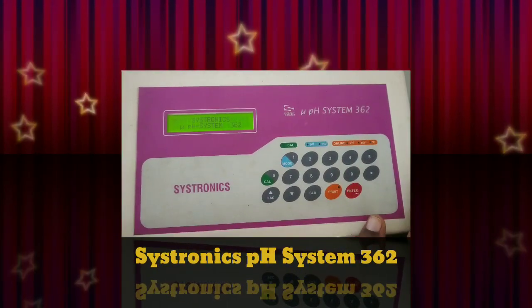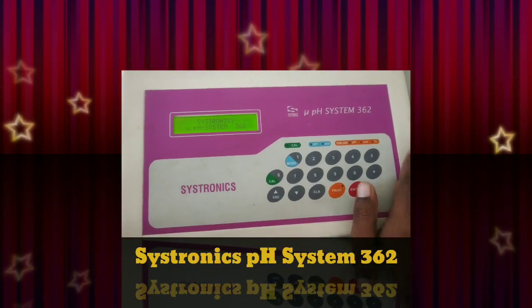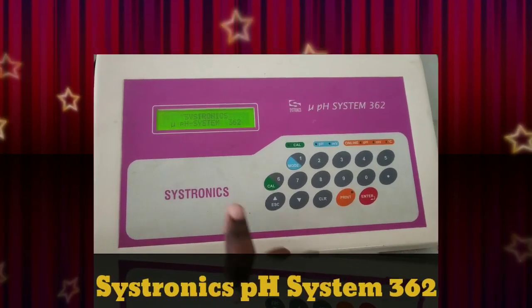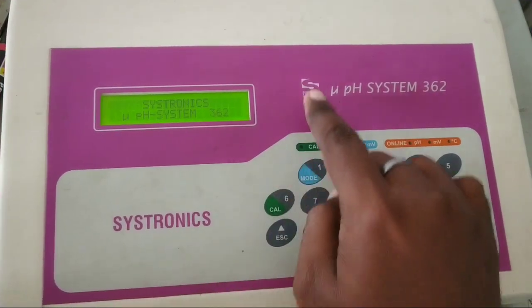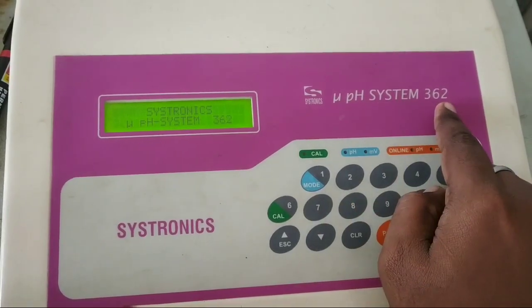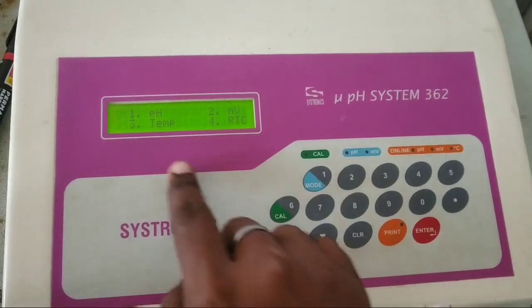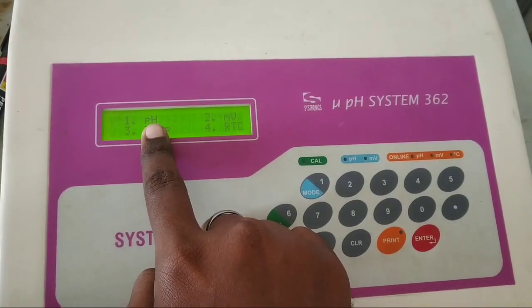Good morning everyone. Today we are going to learn how to calibrate the Cystronix PH System 362. This machine can measure pH, conductivity, temperature, and RTC.